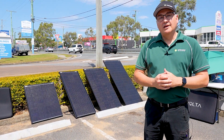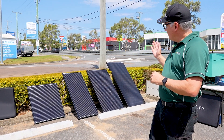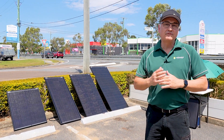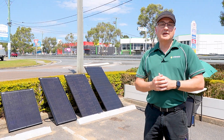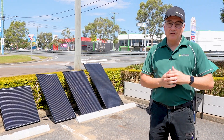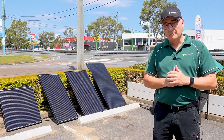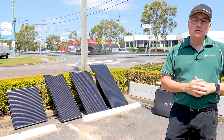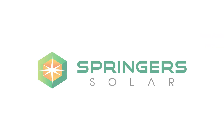I hope you liked the video today showcasing our range of Volta 12 volt solar panels. If you're after an automotive or marine application 12 volt solar panel, you cannot go past the Volta. Check them out on our webpage, or you can come into the store and check them out as well. If you enjoyed this video, like and subscribe, and we'll see you next time.